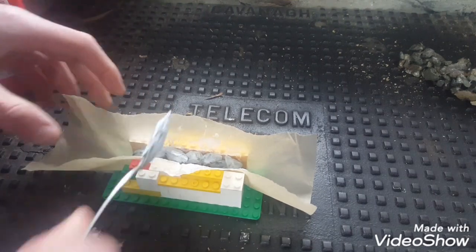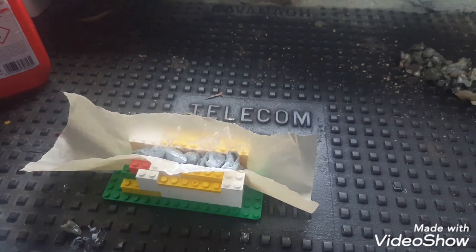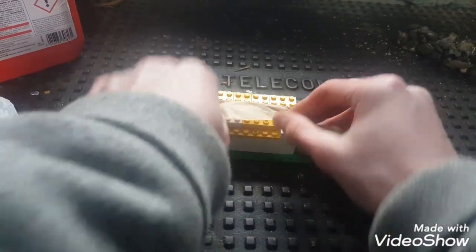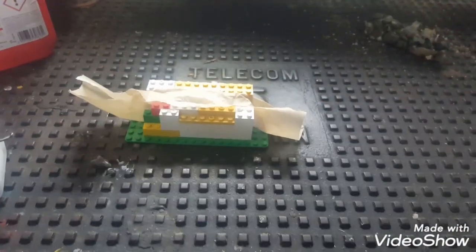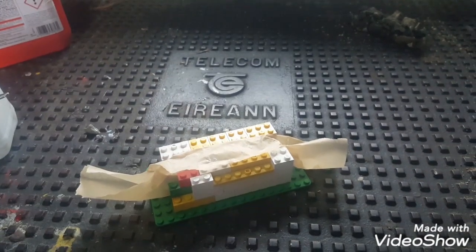That's about enough stones — I'll put another one on the side there. What I then do is fold over the greaseproof paper so no air gets in and they can dry together. Usually after about two hours I take it up out of the Lego mould and just leave it on the side so it can dry.